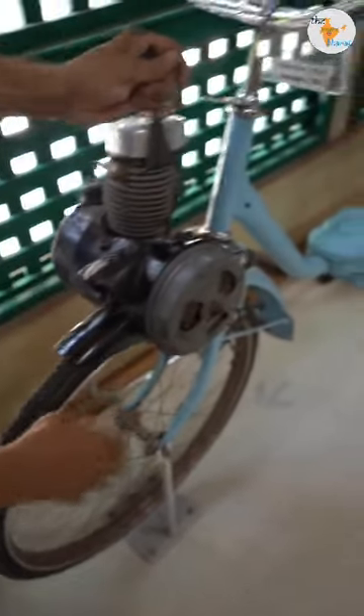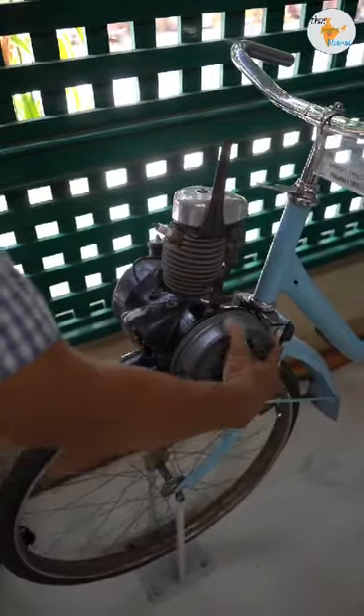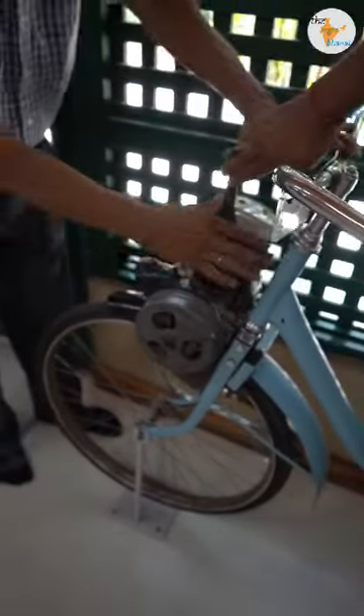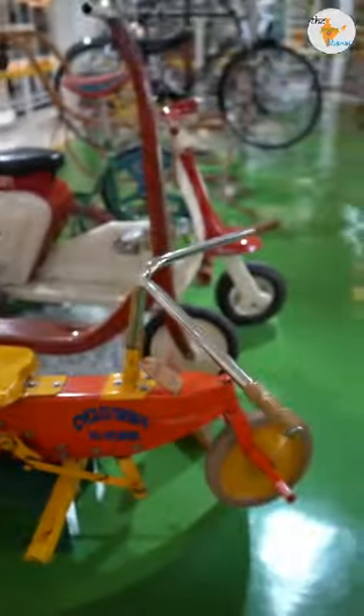But if you want to use it, it can be connected to the cycle. It means it's a small auxiliary part of the cycle. It's automatic and runs on petrol. If you turn off the engine, it disconnects from here.